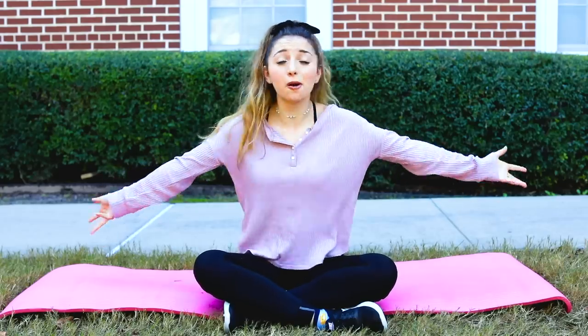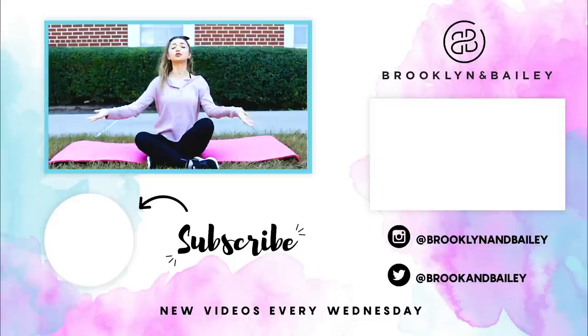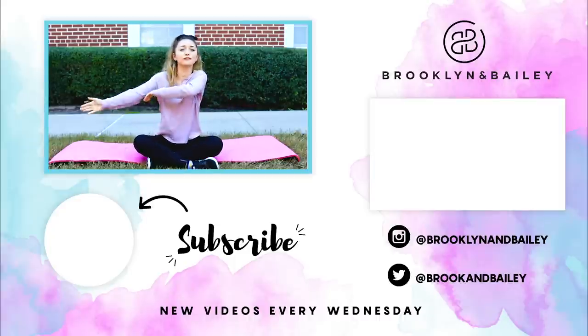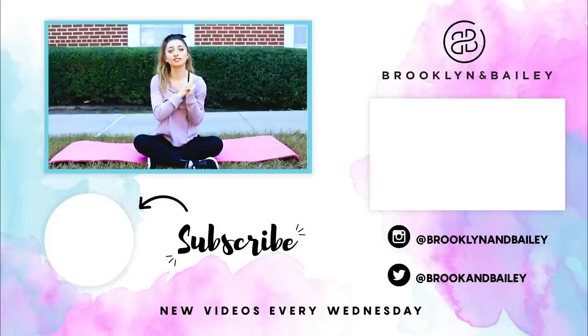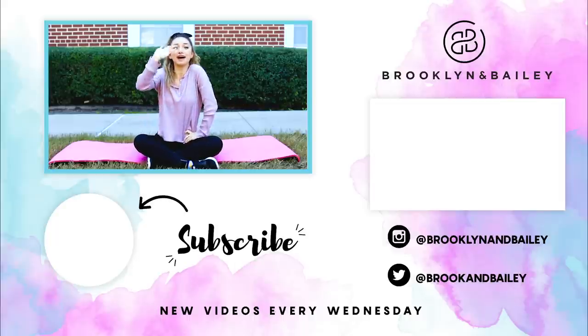Thank you so much for watching this video, and hopefully you enjoyed seeing my workout routine — it's pretty easy and not that hard. Please hit the subscribe button, make my dreams come true, click that button down there and I will love you forever. If you want to see more videos, click the button over here. That's all we have for you this week, bye y'all.